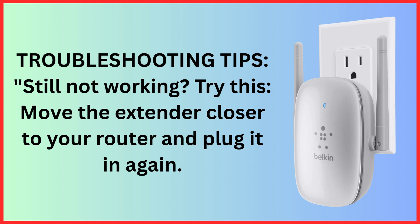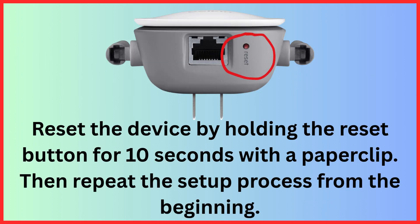Troubleshooting tips — still not working? Try this: move the extender closer to your router and plug it in again. Reset the device by holding the reset button for 10 seconds with a paper clip, then repeat the setup process from the beginning.